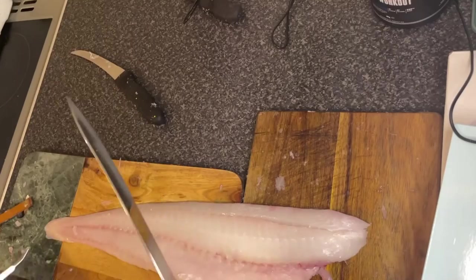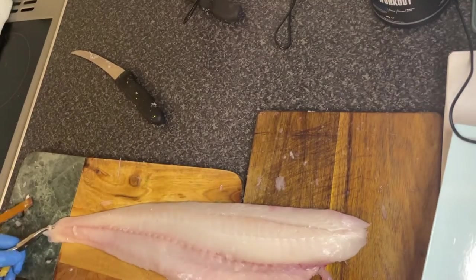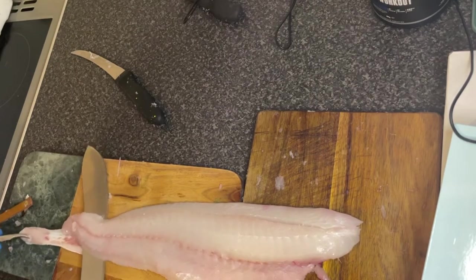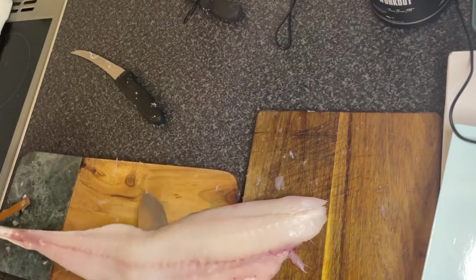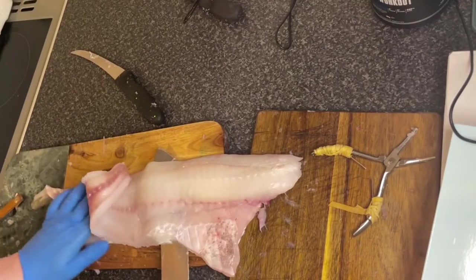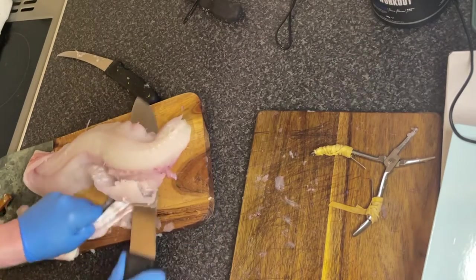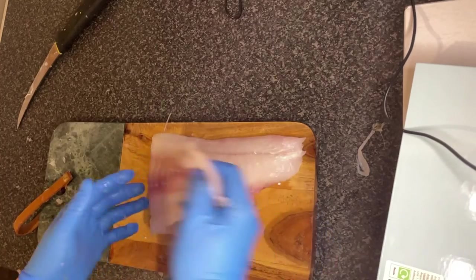I've just got to show you how to take the skin off in case you're unaware. You're going to need your fish pinners and a sharp knife. Just shave all the way up the fillet, as close to the skin as possible without going through. Once you reach the halfway point, if it's a bigger fish it starts to become difficult, so you want to drop the pinners, grab it with your hands, grab the skin, and then just finish off shaving all the way up top. Beautiful. And that's that — it's your skinless fillet, ready to go for whatever you fancy.